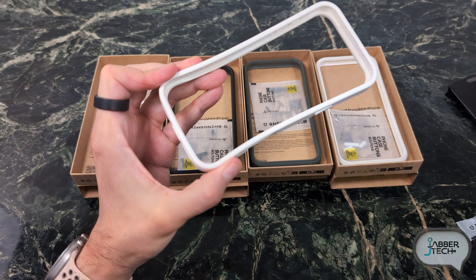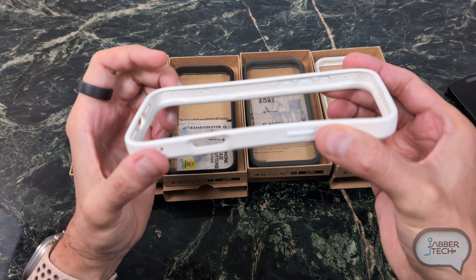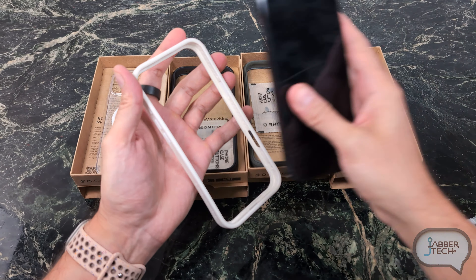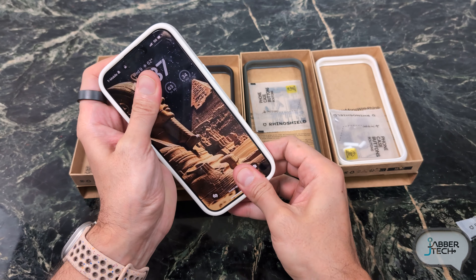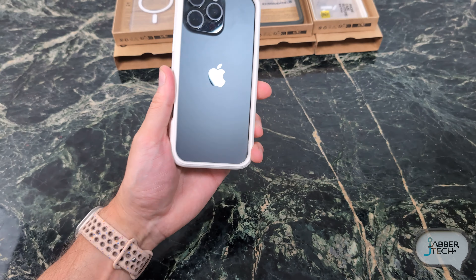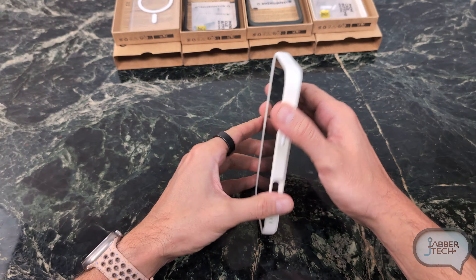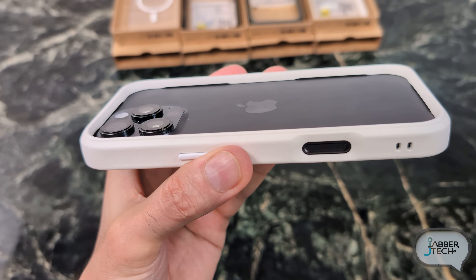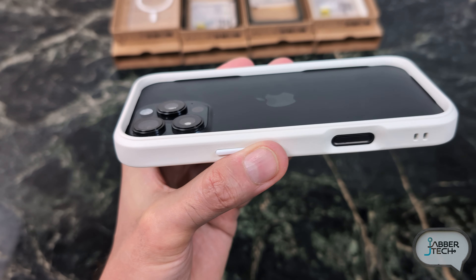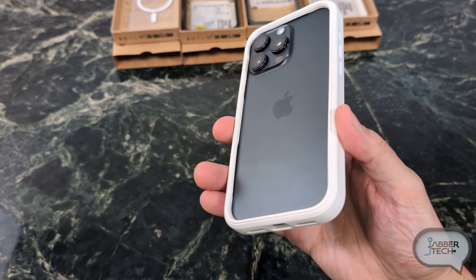Here it is — there's your cutout. This is the bumper case and you get a little bit of a shock absorbing design all around on the inside. It says 'Protect Your World' right on the inside as well. Different colors are available. I think the white is going to look pretty nice with the black iPhone. It is important that the back is raised a lot more than the front because you do have the protruding camera lenses on the back, so the back does have to be a little bit higher.